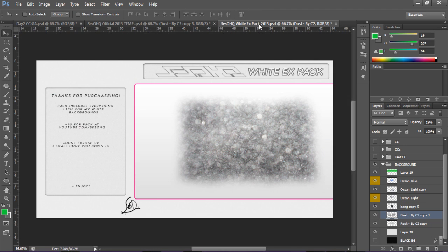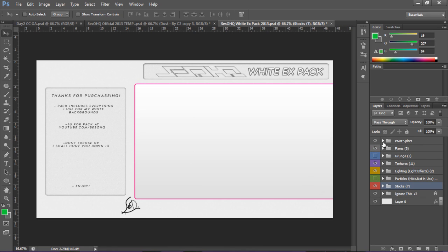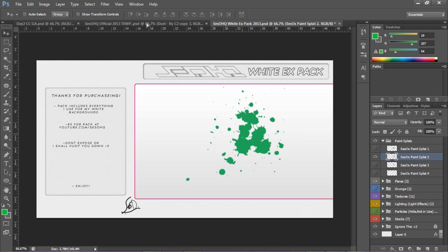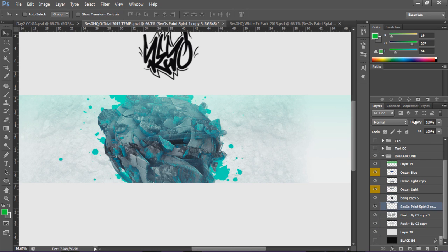Now I'm going to add the paint splatter - probably the most used thing in the universe. I know it's really overdone and probably one of the oldest things you can use in banners, but I like it so I'm putting it on. I'll place it nice and close to the render, then Ctrl+E to merge them and lower the opacity just enough so I can see it nicely blended in.